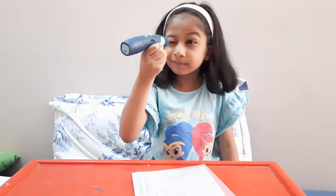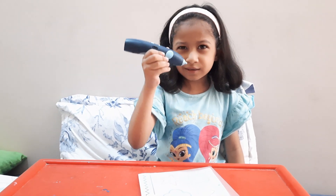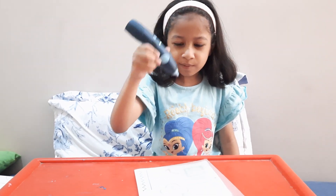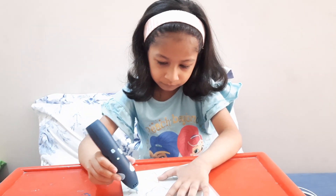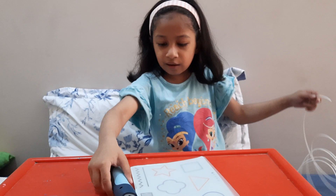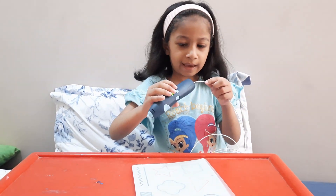Let me just take a quick look. It looks like it's coming, but it's coming really slowly. It doesn't have filament — that's why it's not coming and looping out.